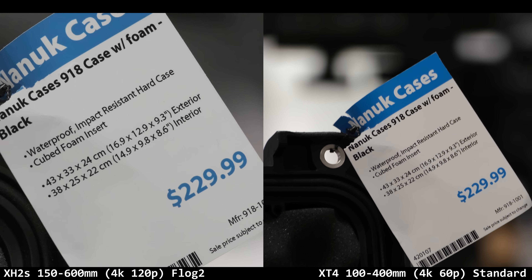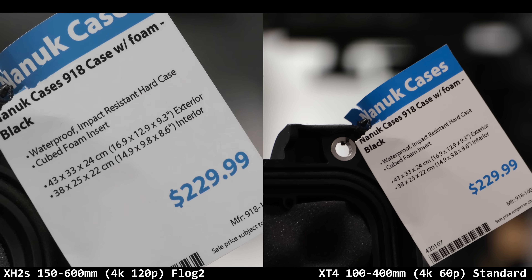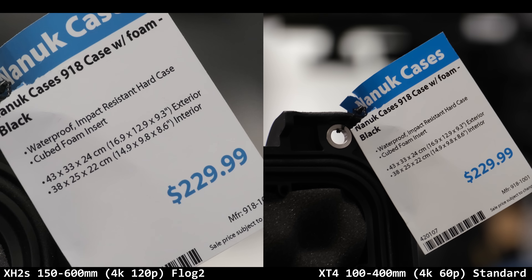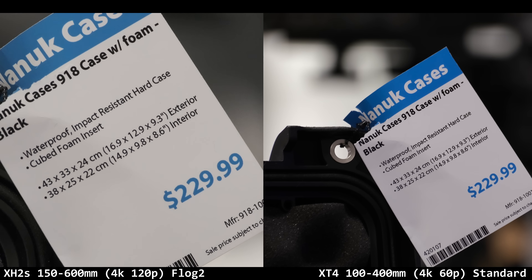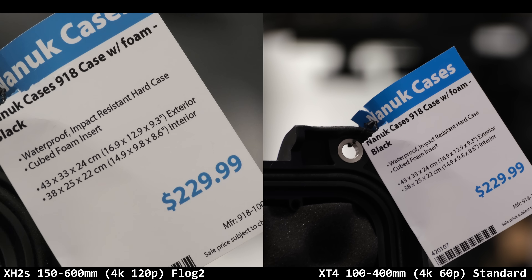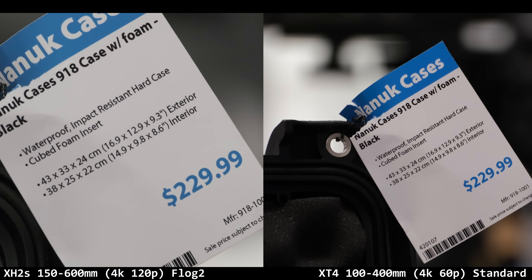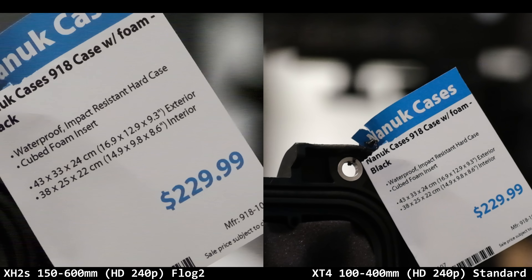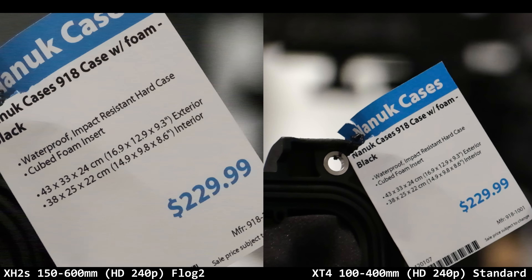I did a bunch of side-by-sides: Fuji XH2S 150 to 600 at 4K 120p in F-Log 2 on the left. I messed up my XT4 — I'm in Standard, not even F-Log — but this is just 4K 60p versus 4K 120p with different lenses. You can see how much tighter the 600 is versus 400, and it looks really sharp and nice.